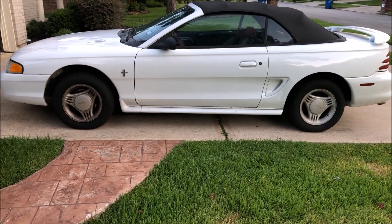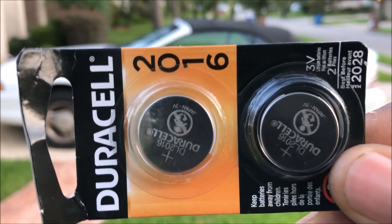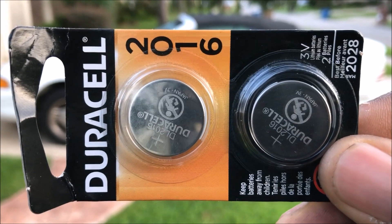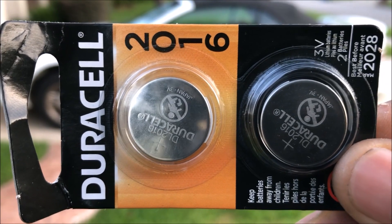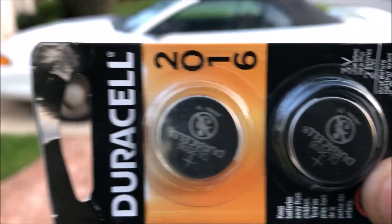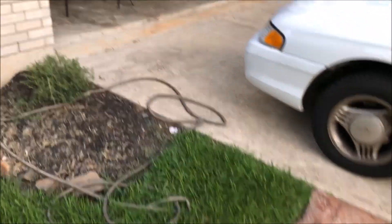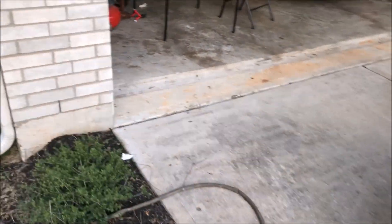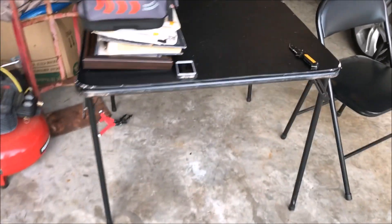If you would like to purchase the battery or this remote, you can look in the description below. The battery you're going to be using is a CR2016 — that's 20 millimeters in diameter and 1.6 millimeters thick. You can also look in the description below if you need to purchase any of this stuff, or just go to your local Walgreens or CVS and you can get them.